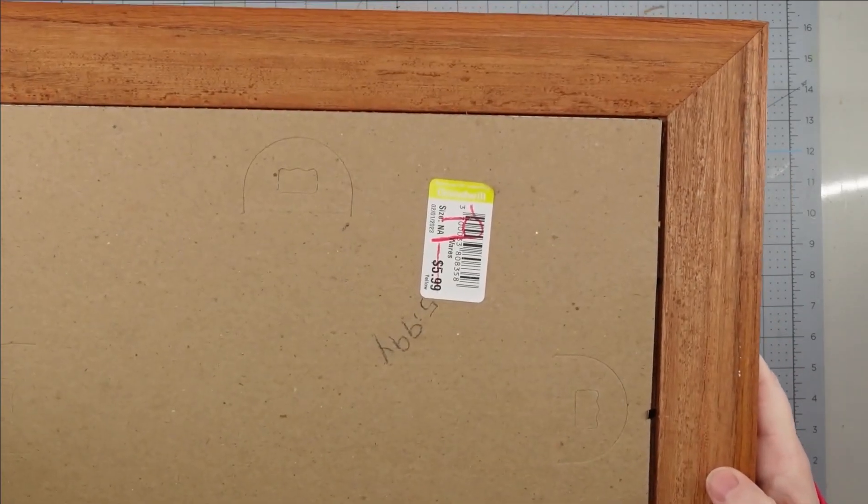Hey y'all, it's Trish. For this project, I'm going to use one of these wood frames with tin boards from the Dollar Tree, some white chalk paint, some magnets — my husband gave me these, but you can get magnets out of the craft section at the Dollar Tree — some fabric flowers from Hobby Lobby, some burlap ribbon from the Dollar Tree, some twine, some boxwood pick from Walmart, and my glue gun and some glue sticks.